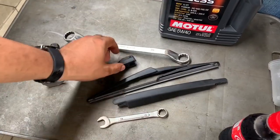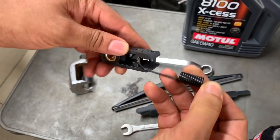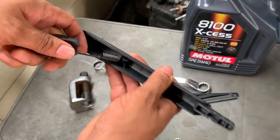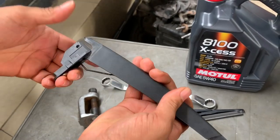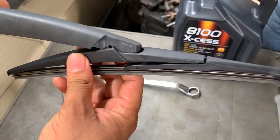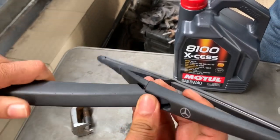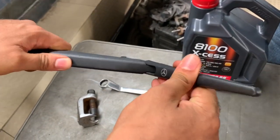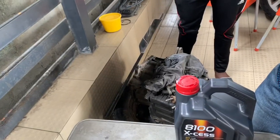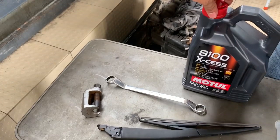This part, this part, and this part. To assemble back, the spring goes in here like that. So what you're going to do is you're going to do this and then boom, it's in. Bring this right back — the other way around — and that's it. You hear a little click. There it goes. That's how the entire wiper assembly of a W166 Mercedes ML works.